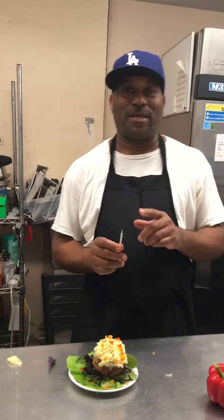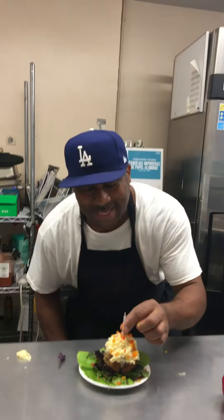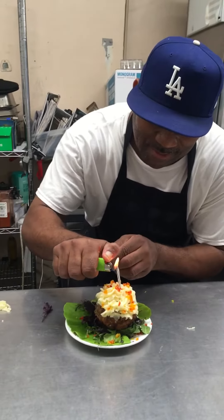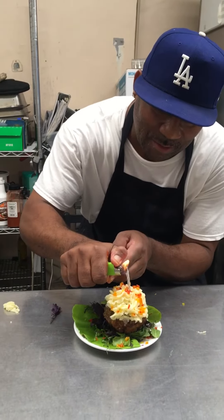There you go, folks. And by the way, my sister's birthday was yesterday. Happy birthday, sis — my baby sister Stacy. Many more. God bless you, many more in the family. You can catch me on YouTube, Facebook, or Instagram. Chef Williams. That's a Chef Williams Turkey Meatloaf Cupcake.